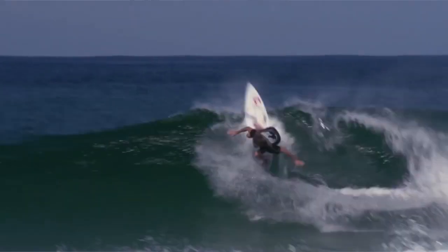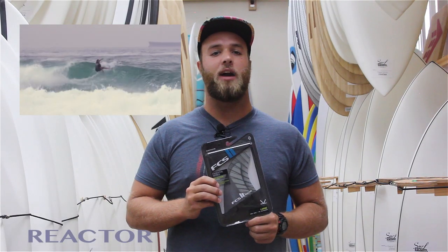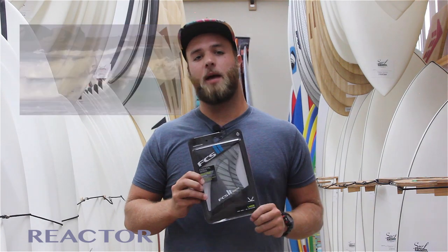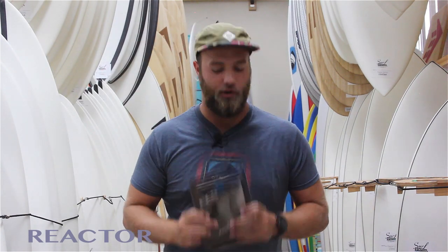These fins are great in a beach-breaky type of wave where you want to be able to drive up speed really quickly and get a lot of release at the end. If that's the type of wave you're normally on, the Reactors are going to be the way to go for you.